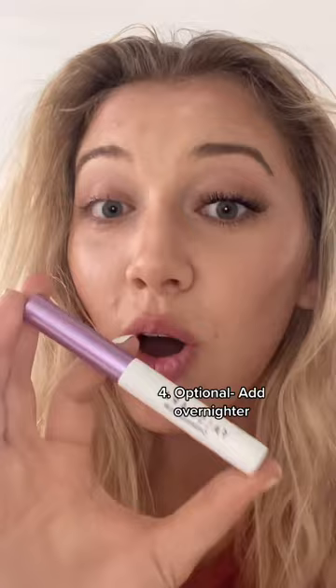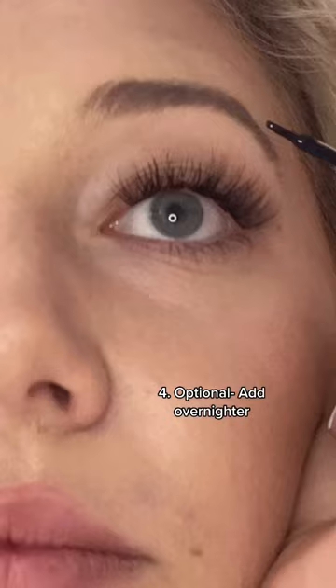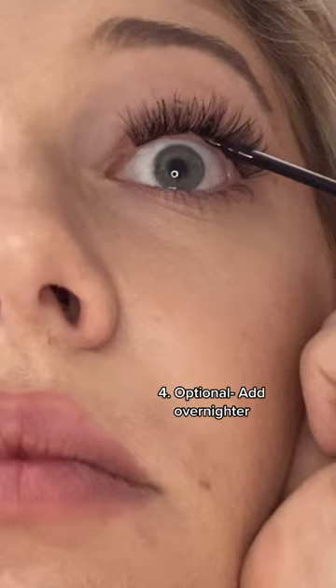Now we're going to do the overnighter, which is the best part — it extends the wear of these lashes up to 10 days, which is insane. This is how it turned out. I cannot believe how easy this was. You can get this at Target — you're welcome.